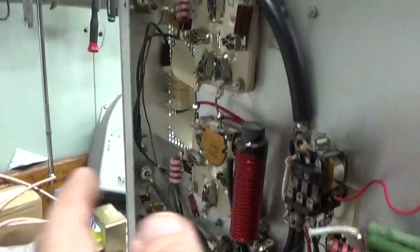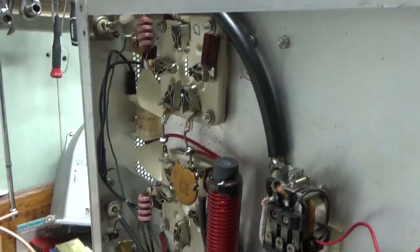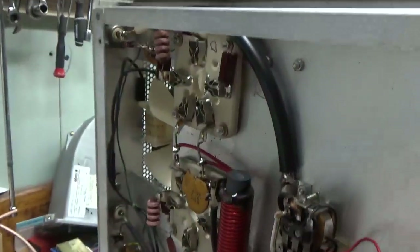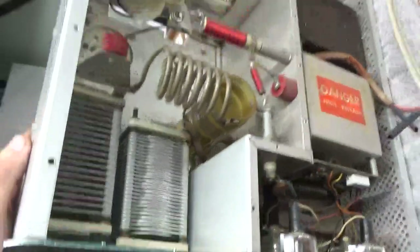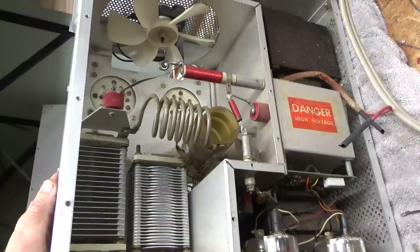So I'll do all the other modifications as well: self-bias, check the SO239 connectors, ground the grids, change electrolytics — everything I normally do. So I'm gonna get to it and I'll be back.